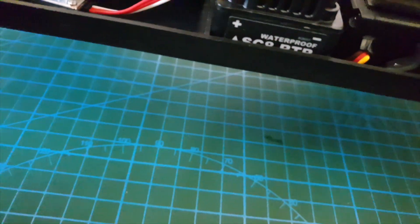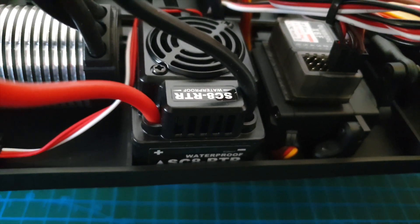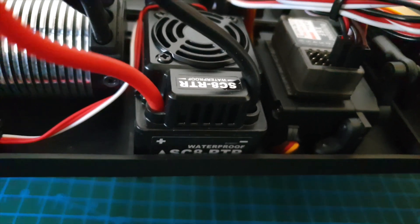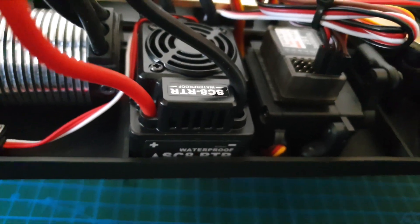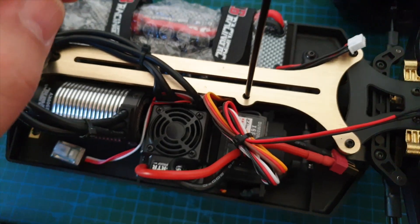So this is a 120 amp ESC. I just did a quick Google search to see what this ESC is — I searched the model number SC8-RTR, and the results returned was a Hobbywing EZRUN 120A. X6F 6 channel receiver.